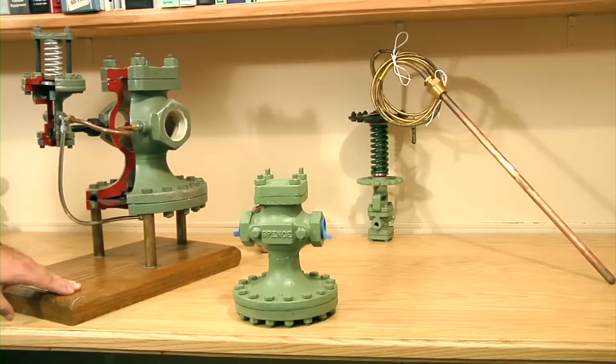A properly sized Spence valve will be able to maintain downstream pressure and deliver adequate steam flow for years to come. And that's how a Spence pilot-operated pressure regulator works. In addition to the pilot operated regulator, we have back pressure regulators, temperature regulators, and air loaded regulators. I'm Matt Doubleday with Affiliated Steam and Hot Water. For more information and videos, visit AffiliatedSteam.com today.